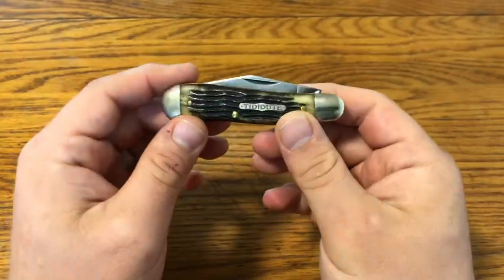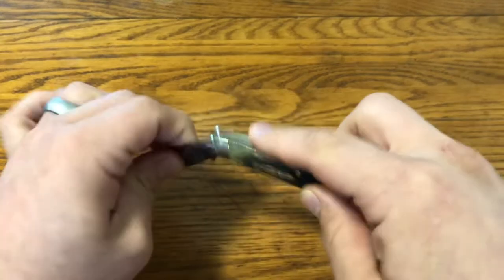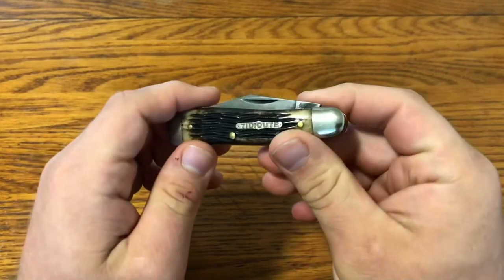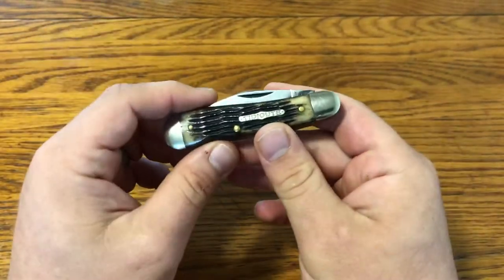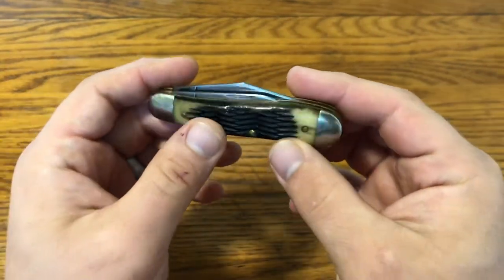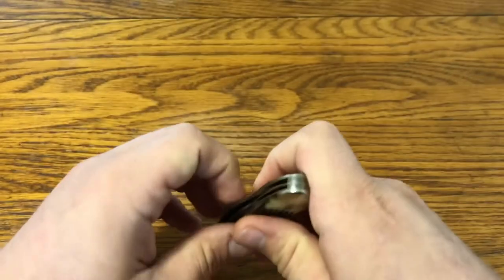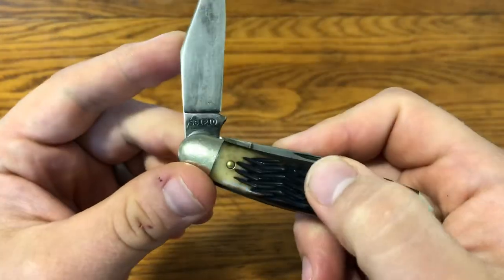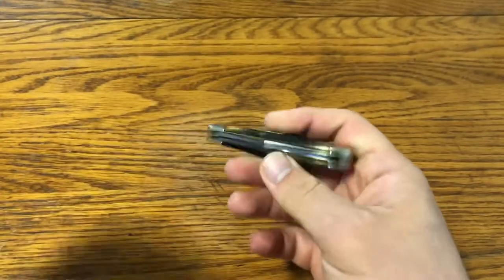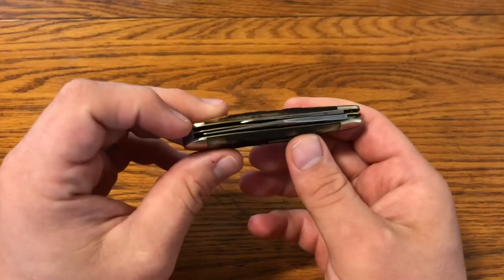The first GEC knife is the number 56 Dog Leg in Antique Weave Jigbone. This is the only one I don't have the tube for currently. It was sent to me from Northern Knives, and it's from an older run of Dog Legs — you can see from GEC's tank stamp system that this was made in 2010. It has the clip point blade, versus the newer run that has the spear point. Really nice action, nicer than either of my newer 56s.